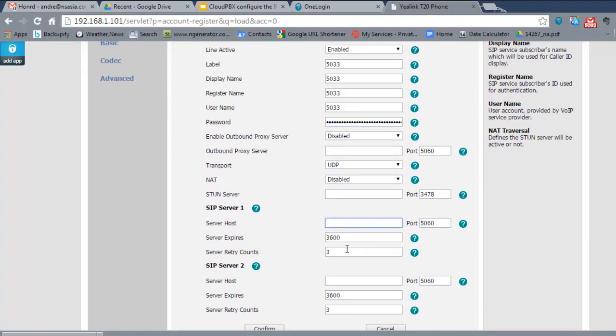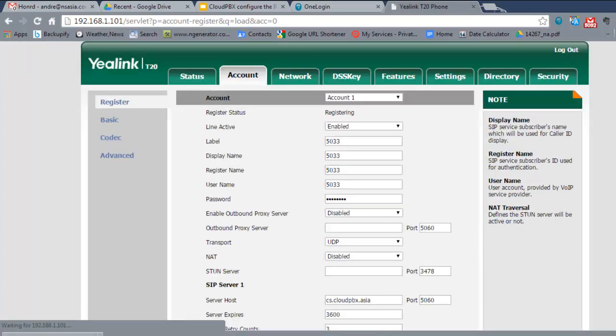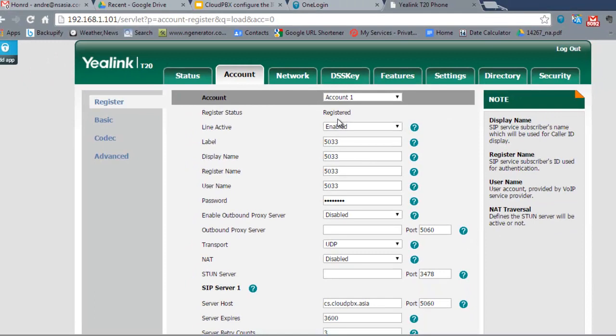Scroll down to the server field and type in the server address as discussed, then click Confirm. You'll see the status show Registering, and shortly after it will say Registered. That means the phone is now connected to the Cloud PBX.